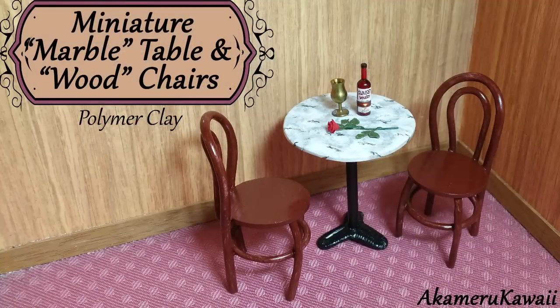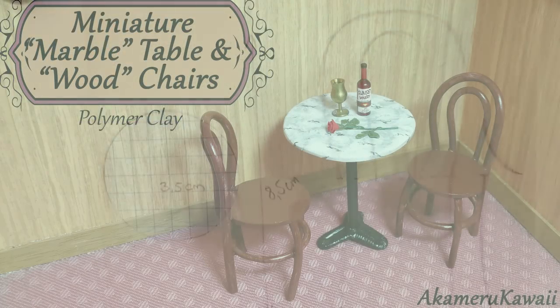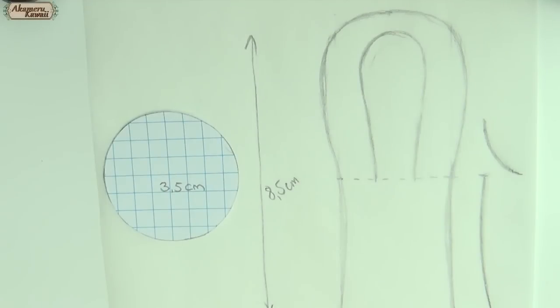Hi guys! Next up in my miniature furniture series is a table and chairs. I went for a small table, but you can make it bigger if you want. First off, I made the pattern for the chairs and table.